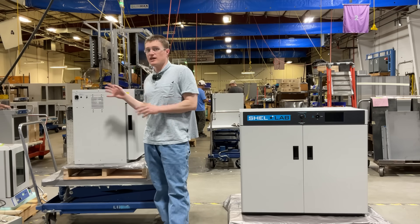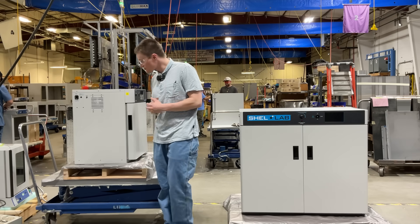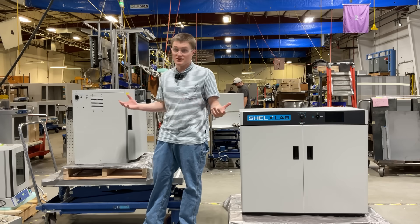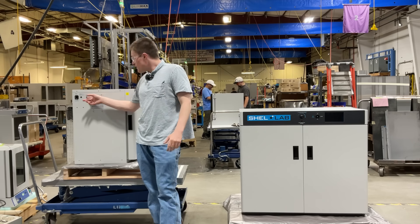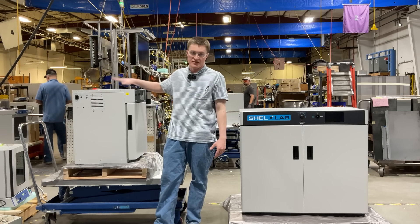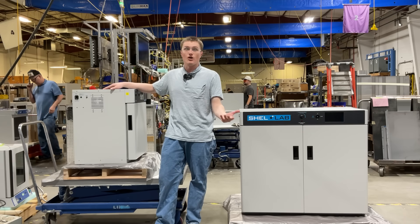Each unit must be connected to a properly grounded electrical outlet using the included power cord. For further information related to electrical safety and installation requirements, such as clearances, please visit the user manual. The other component on this side is the expansion port. This is used to power any 24 volt devices that are compatible with this unit. For a full list of compatible accessories, please visit our website.